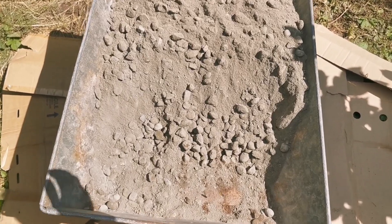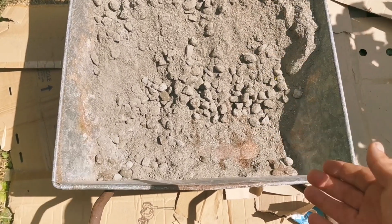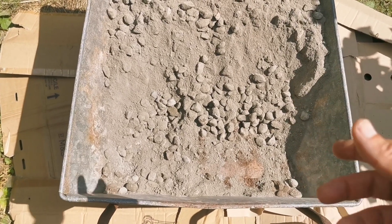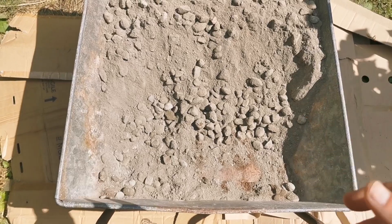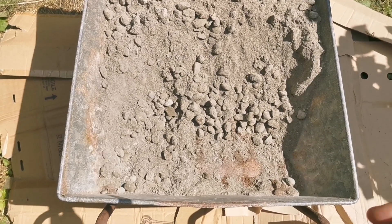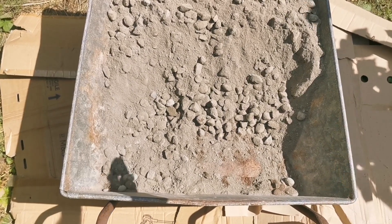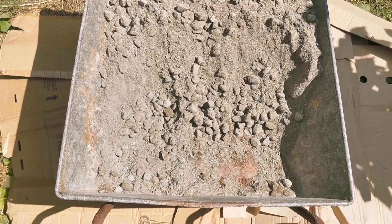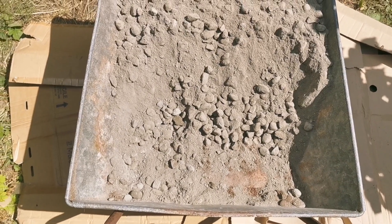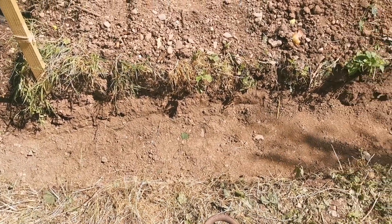I've thoroughly dry mixed it, then I add the water gradually, pulling from that pile to here, reaching the consistency I need. I mix with about half the water first. The water amount is around 40 percent by weight of the cement used, but you can also judge by the consistency. This is for the foundation of a retaining wall.